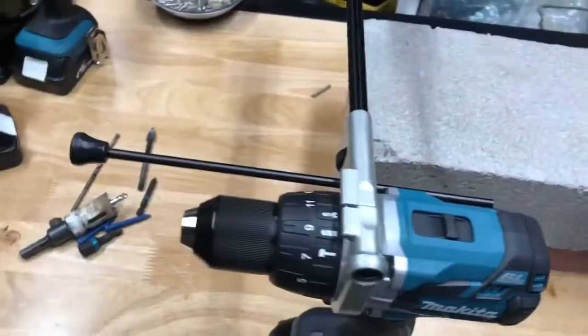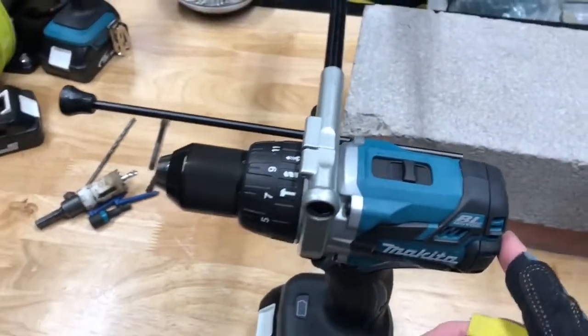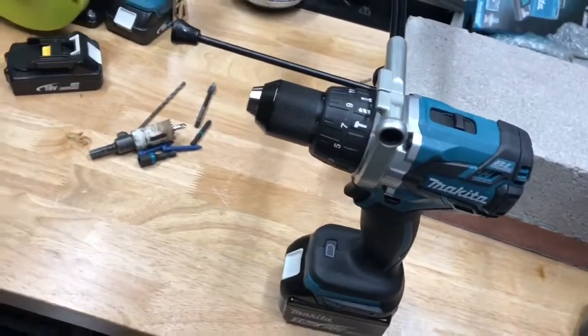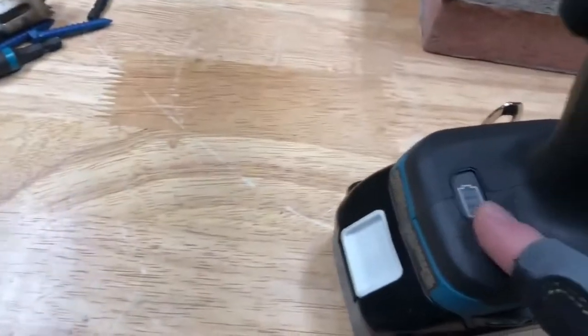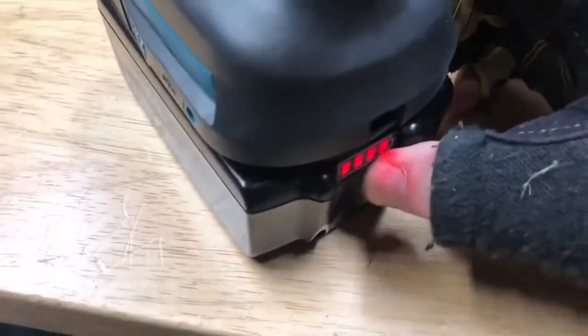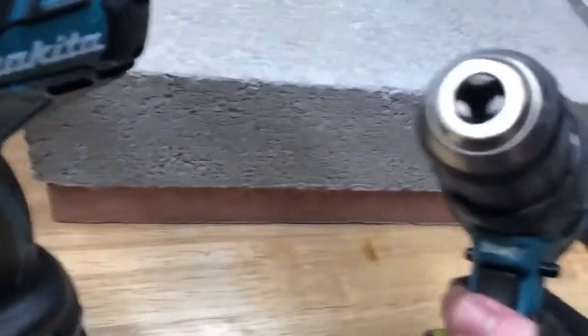Let's take a look at some of the features of this drill. We've got a brushless motor with over a thousand inch-pounds of torque, which is really going to help you drive in screws and auger bits. We've got a battery indicator on the drill itself — and even though the batteries have their own battery indicator, this one has it as well. We've also got dual LEDs, as opposed to a single LED on most of their tools.